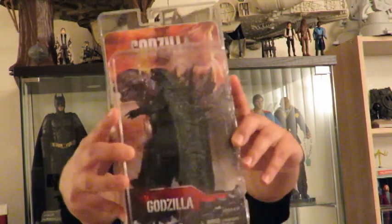What's up YouTube, this is SoCal Shaolin. Today I got a review of the 2014 Godzilla figure from NECA.